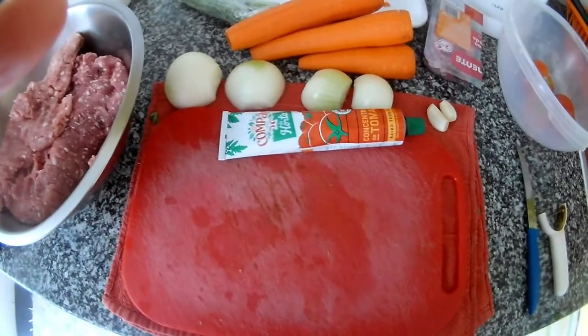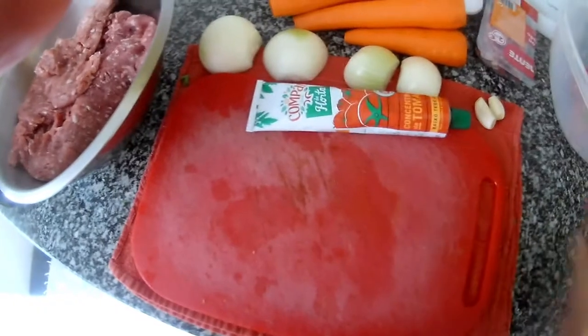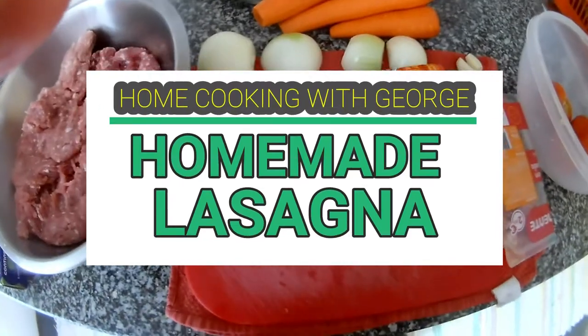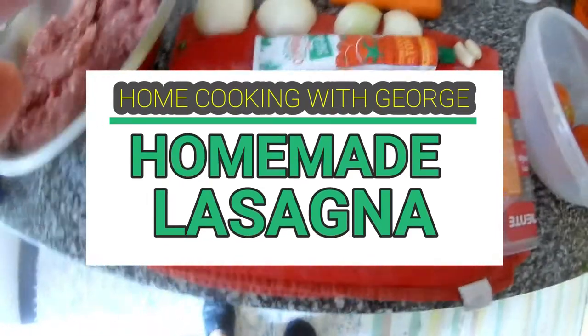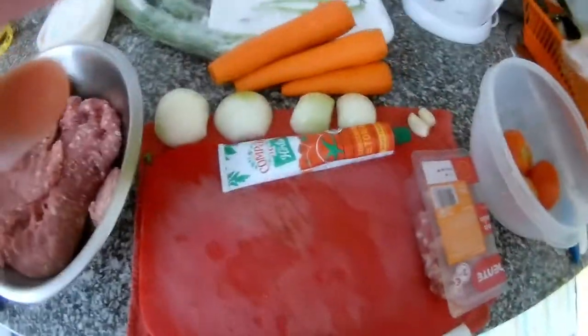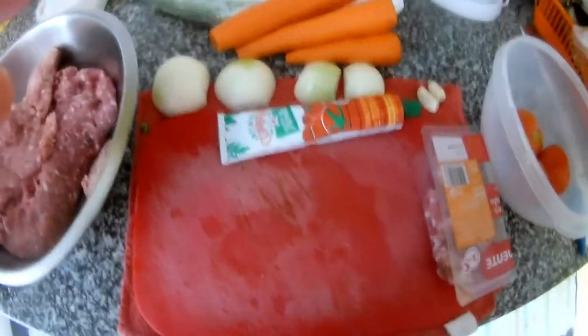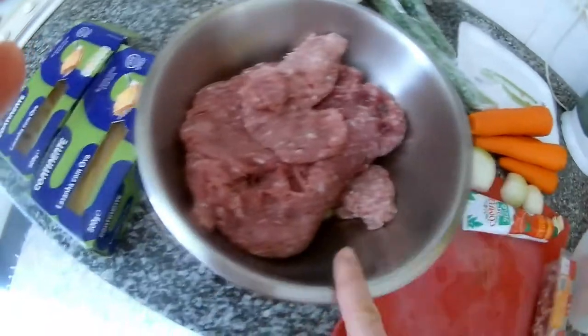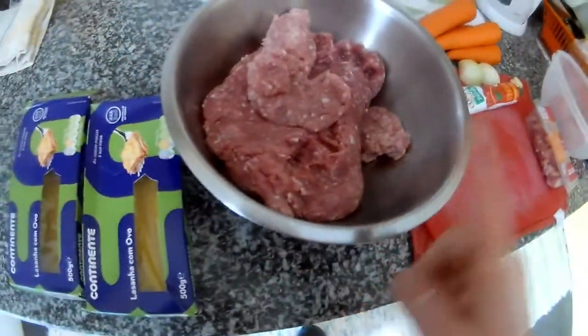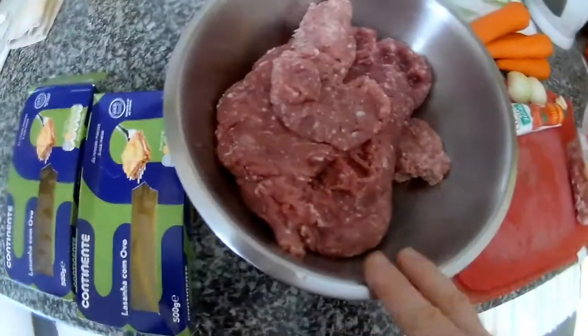Hi everybody, thank you very much for watching my channel. Today we will cook lasagne at home. Everybody knows that lasagne are made from beef, but you can use any kind of meat - you can use chicken, lamb, or pork. It depends on your taste and what you have at home. Today I only have pork, so today will be pork lasagne.